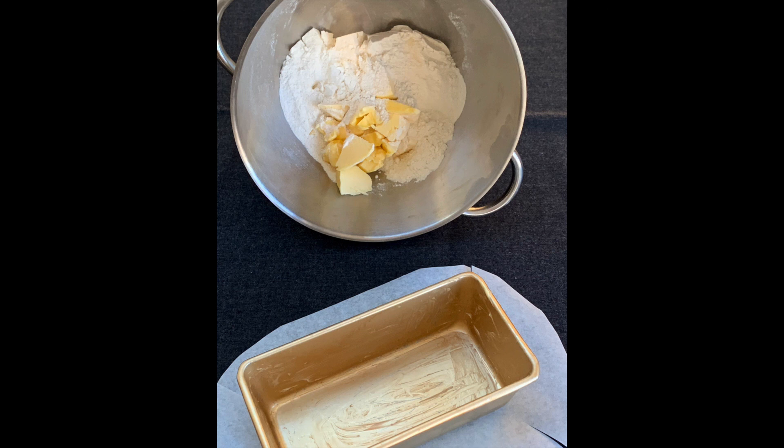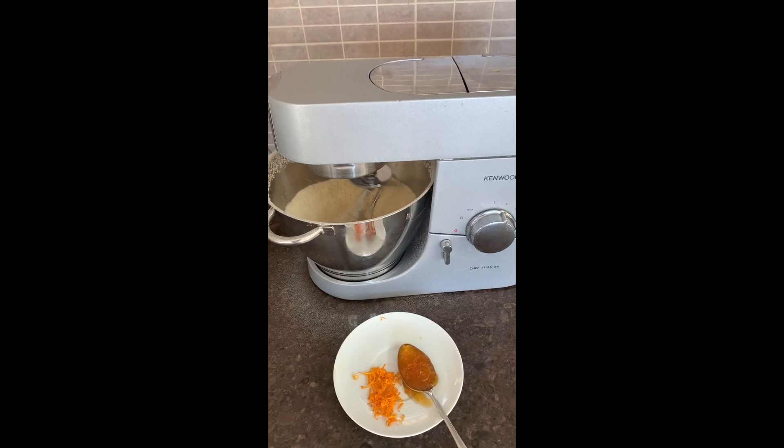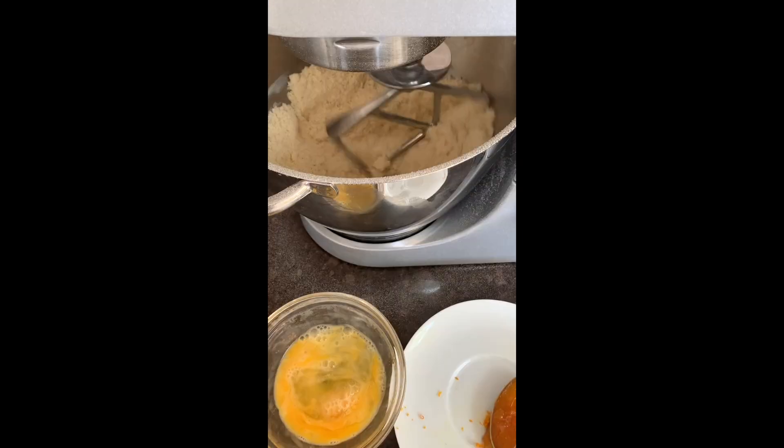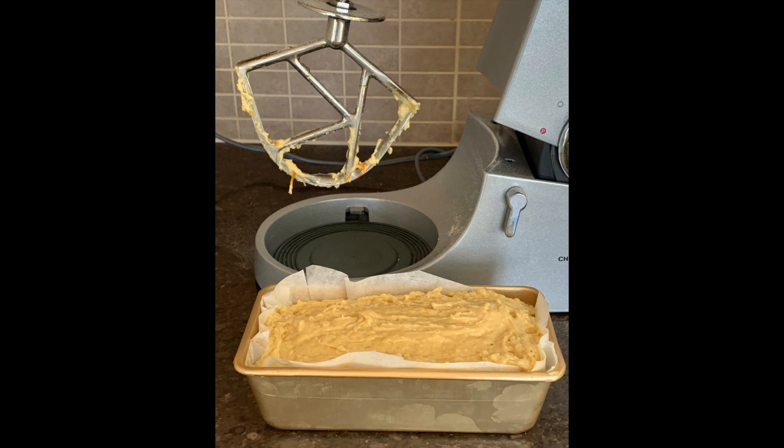Mix the butter into the flour till it looks like fine breadcrumbs. Have ready a one pound, 16 fluid ounce tin. Stir in the orange zest and the sugar and then follow that with all the liquid ingredients. Beat the mixture until it's really smooth and then spoon it into the prepared tin. I've actually lined this one with some baking paper as well.